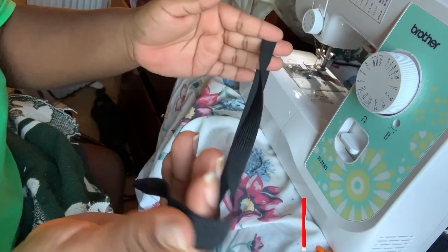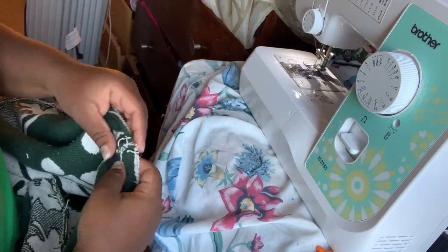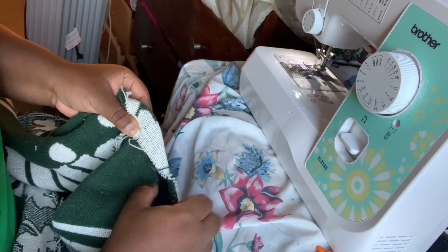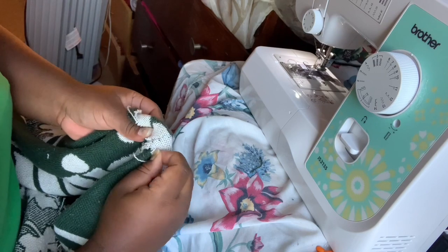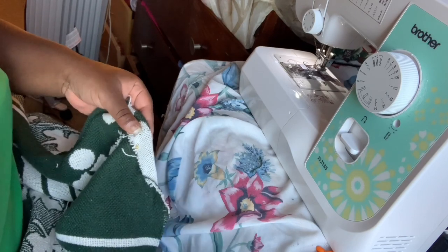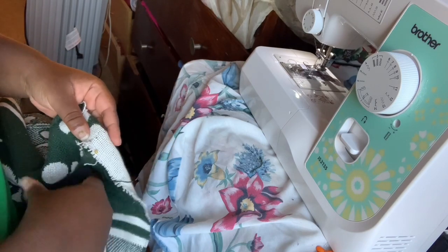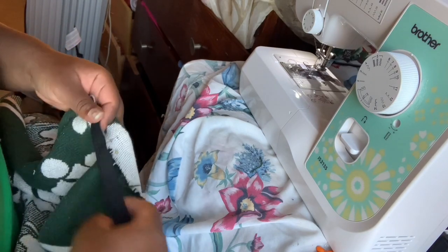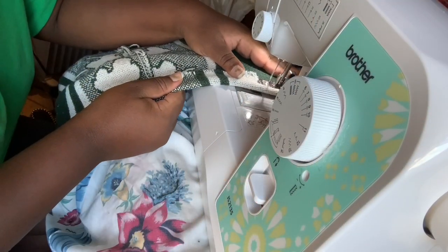I measured the elastic band around my waist to figure out how tight I wanted it, then cut it — it's that simple. I use the elastic band to guide how wide I need to hem the shorts, since I'm going to push the elastic band through later. I needed it wide enough so the elastic band could move around inside. Once I figure out how wide to hem, I sew it.